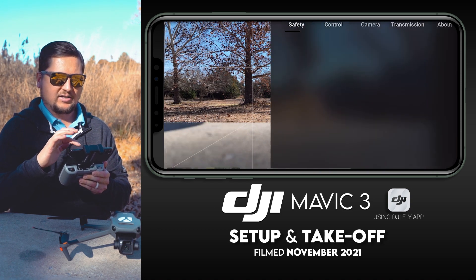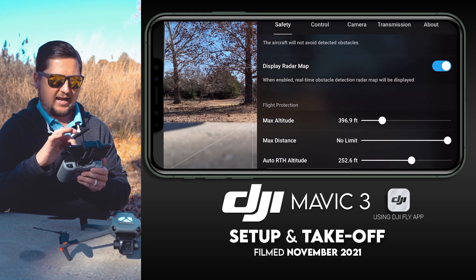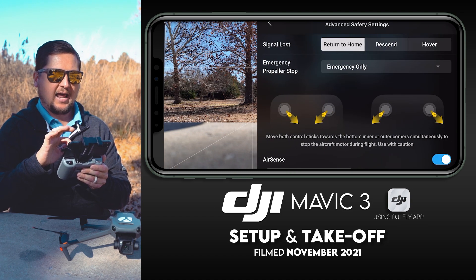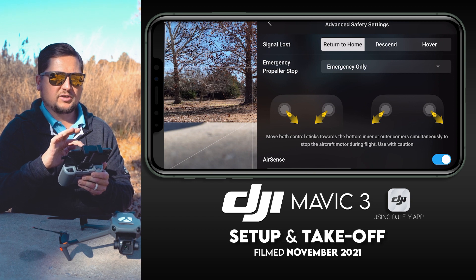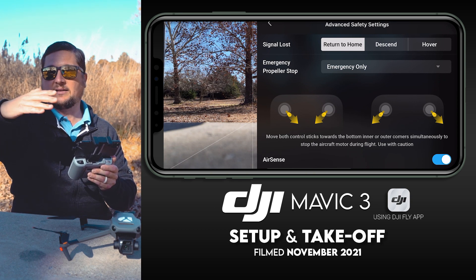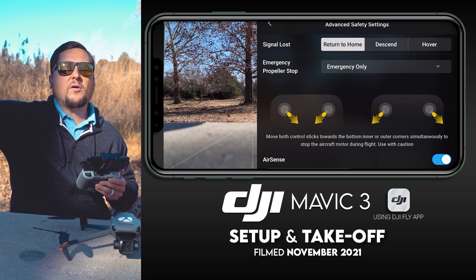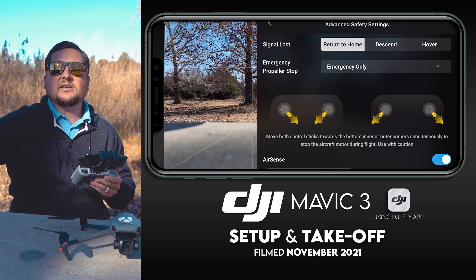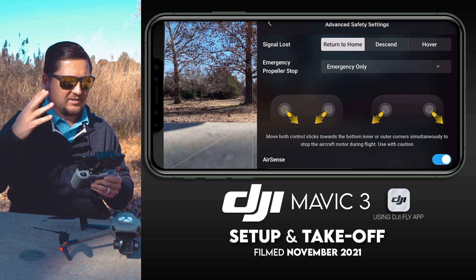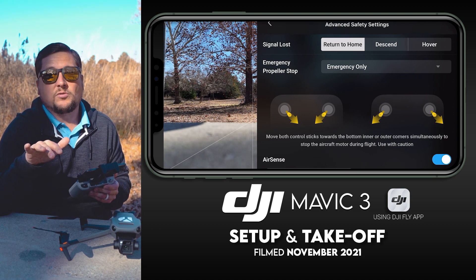Another thing to check: tap the three white dots in the upper right corner. Under the Safety tab, scroll down to Advanced Safety Settings. This is important — if you lose your signal, you have three options: return to home, descend and land, or hover in place. I want my drone coming back to me if it's far away or I've lost sight of it. So return to home is the no-brainer choice, though there are situations where the other two options may make sense.